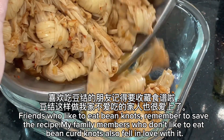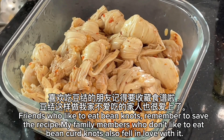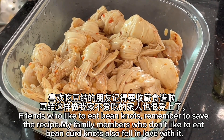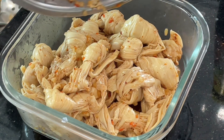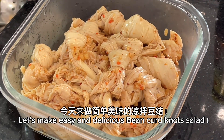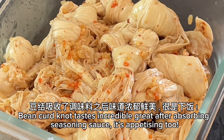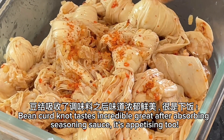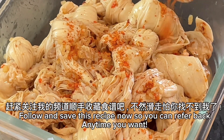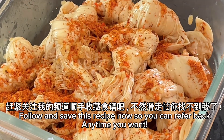Friends who like to eat bean curd knots, remember to save the recipe. My family members who don't like to eat bean curd knots also fell in love with it. Let's make easy and delicious bean curd knot salad. Bean curd knot tastes incredibly great after absorbing seasoning sauce. It's appetizing too. Follow and save this recipe now so you can refer back anytime you want.